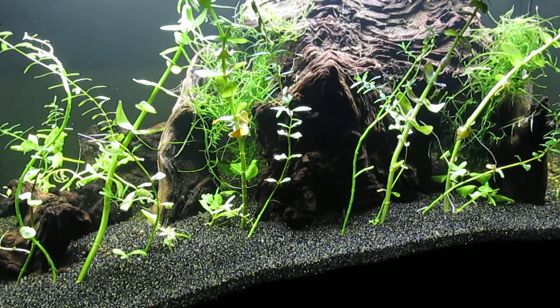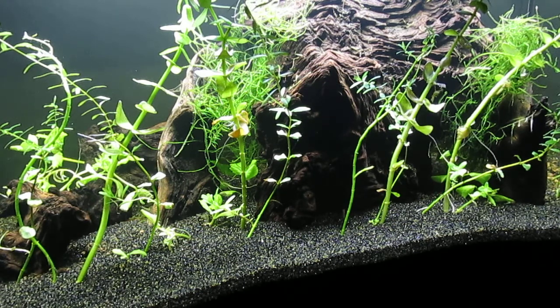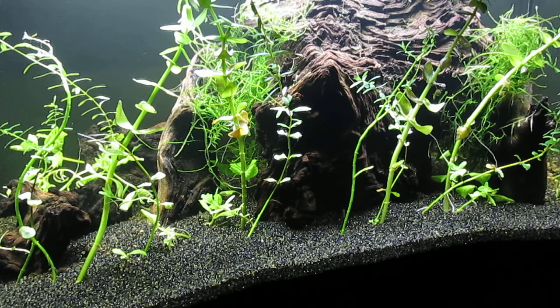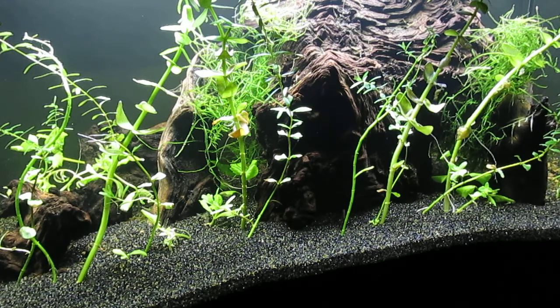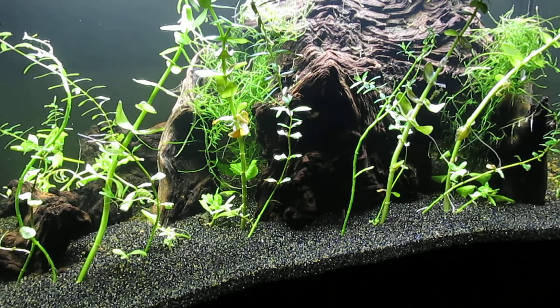I added a dozen of the best cherry shrimp from a 10-gallon colony that's doing very well. It's not the best colony to look at — it's not a true aquascape, it just has gravel for substrate. But I added compost to it as well, so it grows plants quite well.